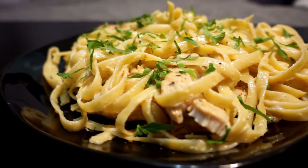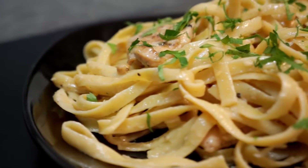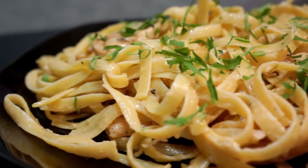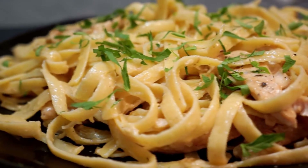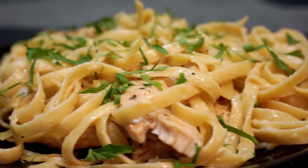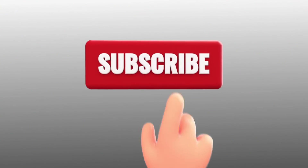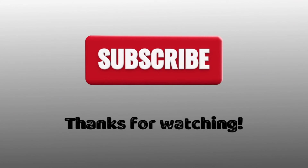That is our final chicken alfredo dish. Honestly, like I said earlier, one of my favorites because it's so simple, so quick, and honestly I can't think of many people who dislike chicken alfredo. I hope you guys enjoyed. Please be sure to give us a like and a subscribe if you haven't already — it really helps us out — and tune in for the next video.